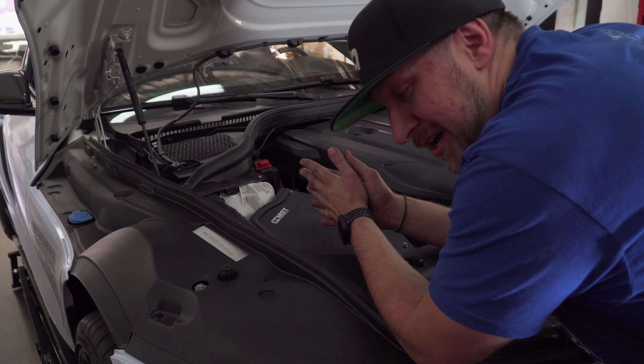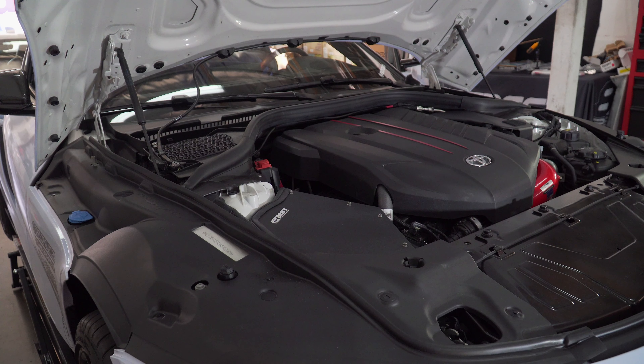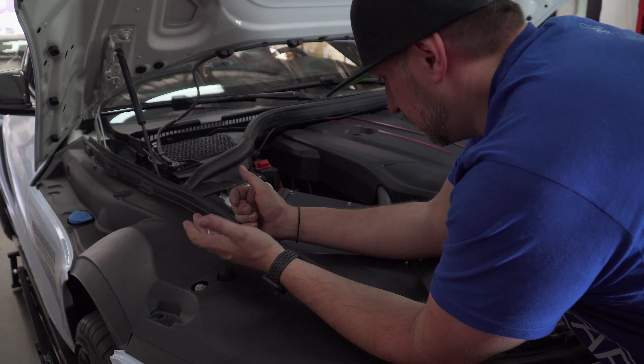You guys know I couldn't give you an install without a startup. The exhaust is really loud so I couldn't hear the intake, but you guys could — what'd you think?